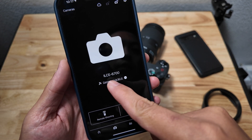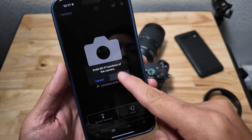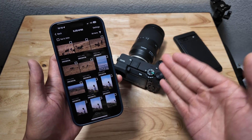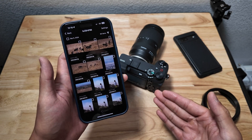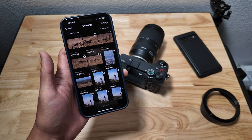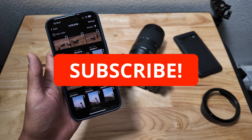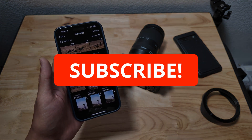Click on 'connected via Wi-Fi' right here and you can disconnect just like this — you're now disconnected. And this is how you get around the Bluetooth issue on the Creator's app by Sony on the iOS system. Have fun creating content that you love, feel free to subscribe, and let me know if you have any questions. See you soon. Peace.